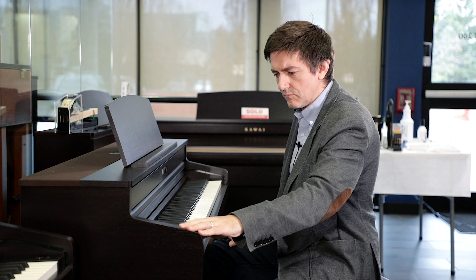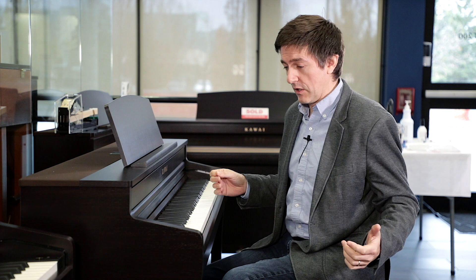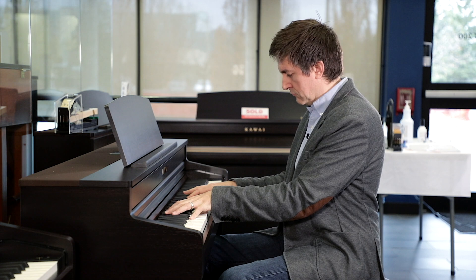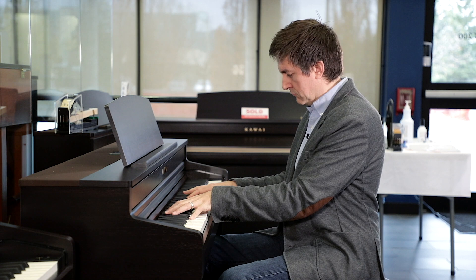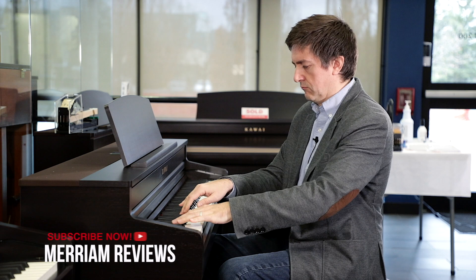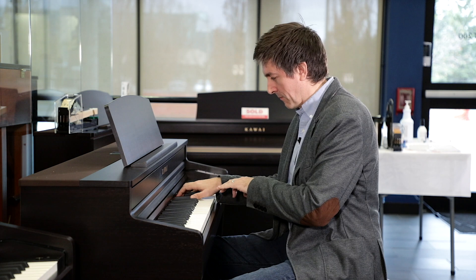Then you get into the more traditional sounds found on most Kawai digital pianos regardless of the line. So now we're into Jazz Clean. I swear sometimes even if it just says Jazz it makes you try and play something jazzy. I'm sure if it said Christmas Piano in July, I'd flip on that and immediately start playing a Christmas tune.